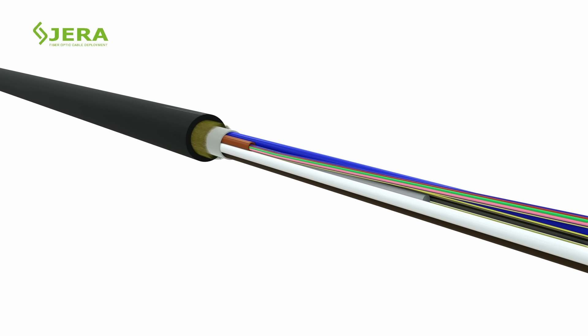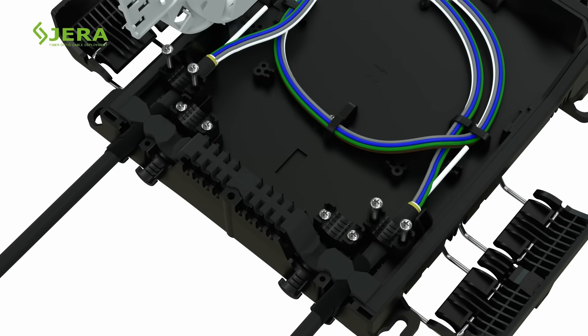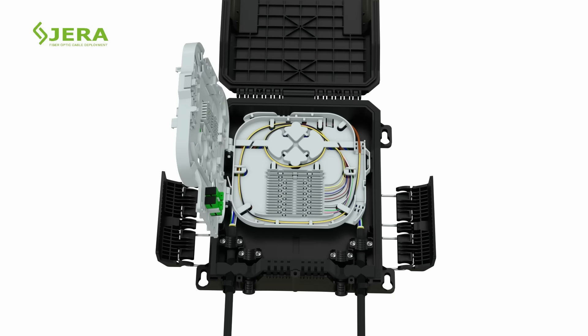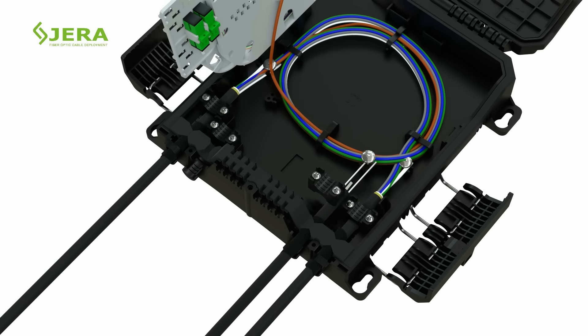Measure the required length of fiber and place it in the bottom tray. Fasten the feeding fiber optic cable to the box using nylon ties. Then attach the second feeding cable to the box as shown.